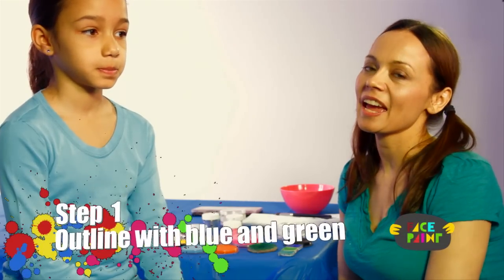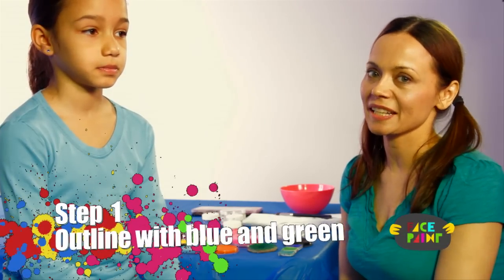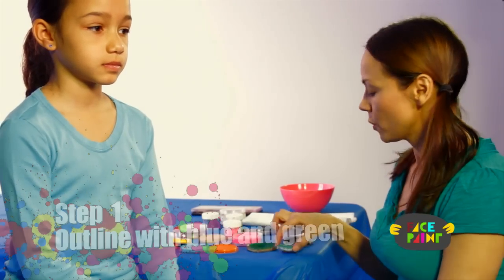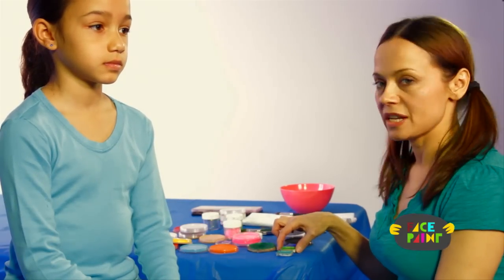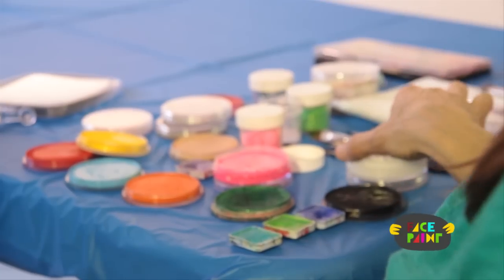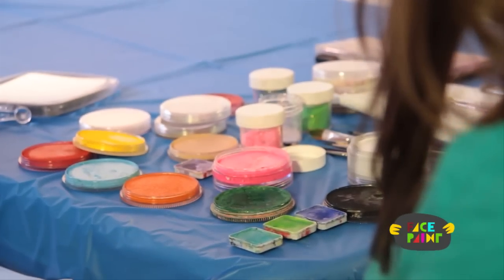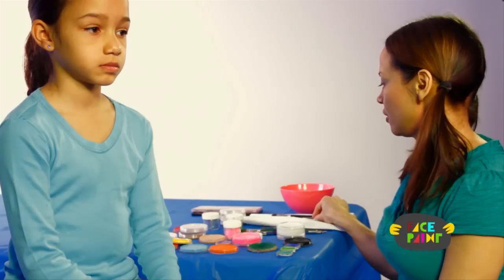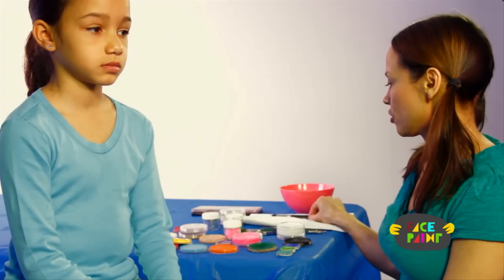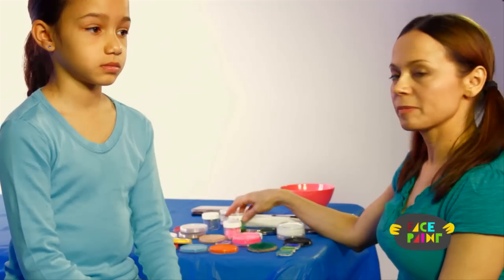Hi, my name is Kiki and today we're gonna be face painting a peacock mask. You'll need turquoise face paint, green, blue, black and white. You'll also need a chisel brush, a medium brush, a small brush, and some glitter.